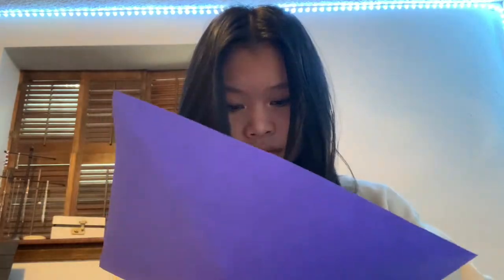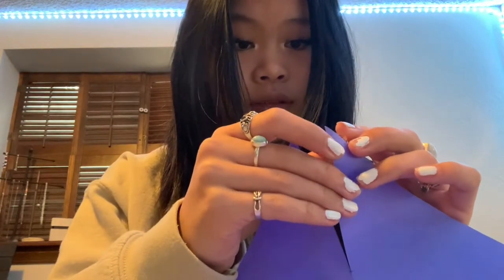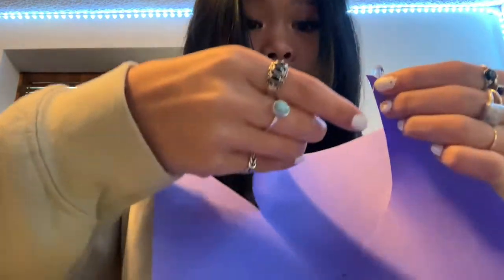Now we're going to cut each diagonal line to that dot that you just made. Now you should have your paper look like this — you should have a little cut, but not all the way down. Now this part becomes a little bit trickier. You're going to take your pushpin and put it through one corner. It should look like this. Then you're going to take not the next corner next to it, but the other corner — this one right here — and put them together.